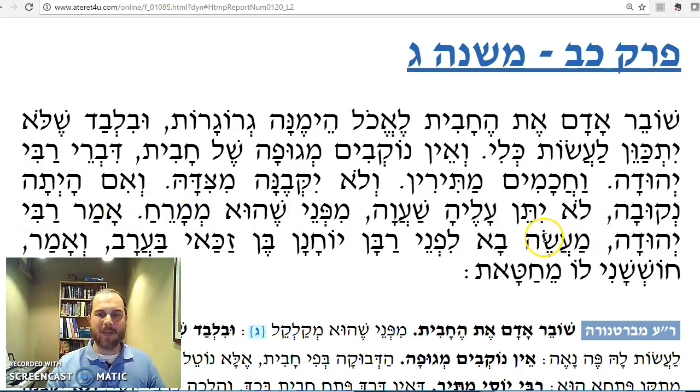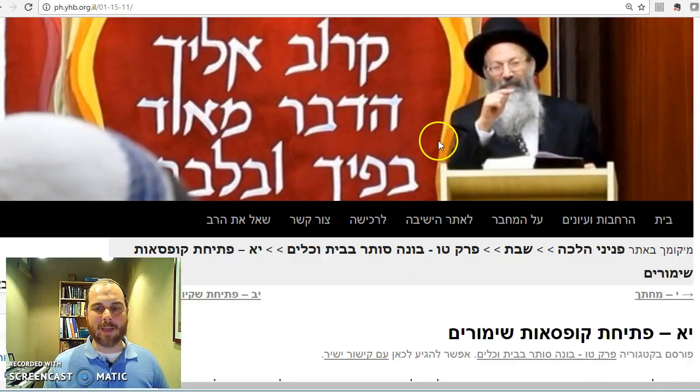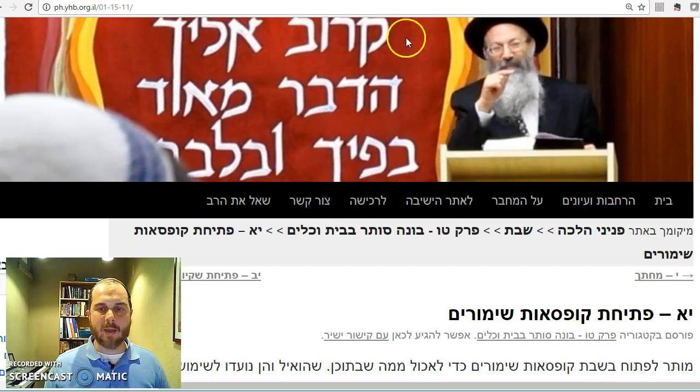Rabbi Yehuda said: there was an event brought to the attention of Rabban Yochanan ben Zakkai in Arav — about a person who shmeared the wax over the jug. And he said he was concerned about the possibility that the person was violating an issur d'oraita, and perhaps he was chayav a Korban Chatat.